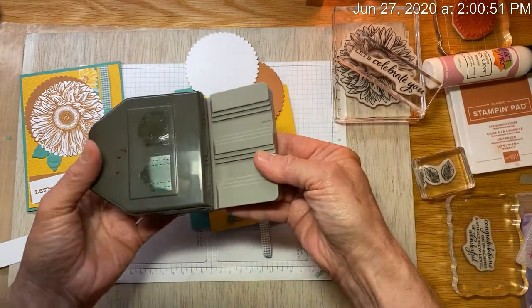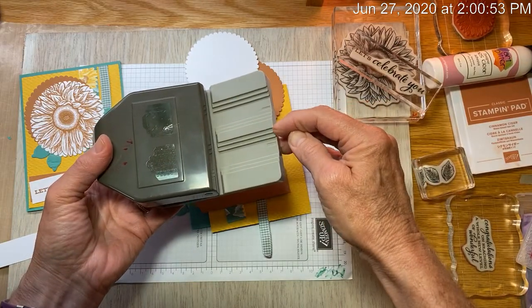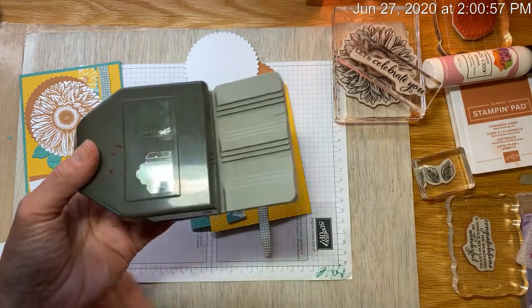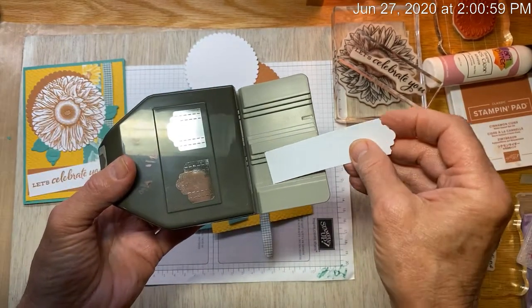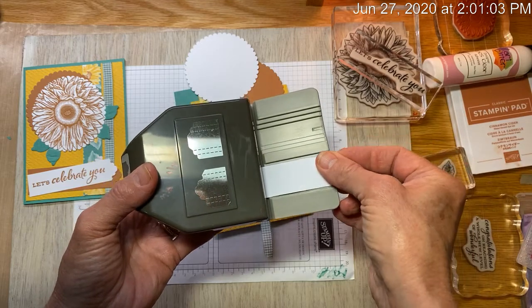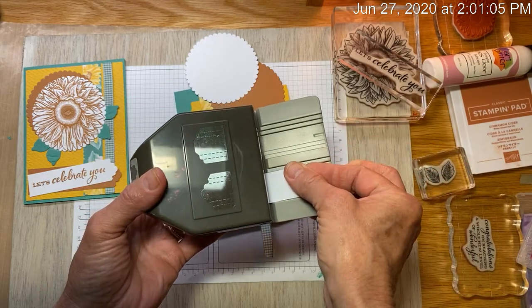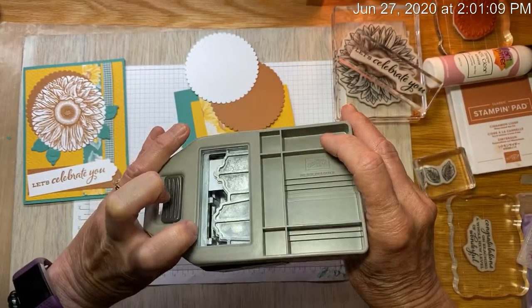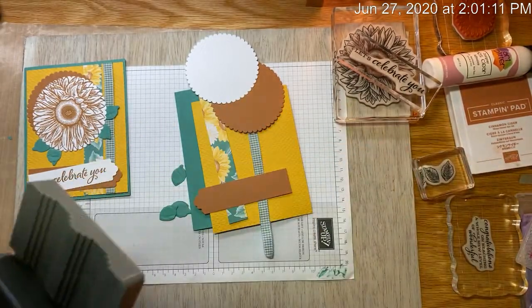What I like about this tag punch is it will accommodate an inch, three-quarters of an inch, or a half inch piece of paper. You just send it through — it's actually not quite an inch, but you send it through all the way and then you can see on the back where you're going to punch it. But I'm not going to punch that one because it's already done.